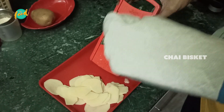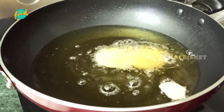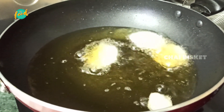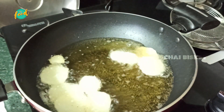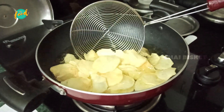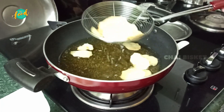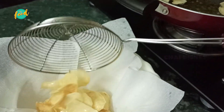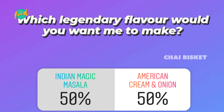Now we are going to cut the potatoes to a golden color slice. We are going to cut the potatoes thin. Indian lace and American lace — it's exactly 50% Indian and 50% American style. But for me, I prefer a lot of Indian magic masala on my lace.